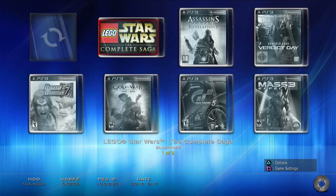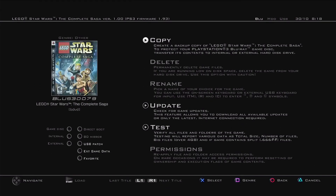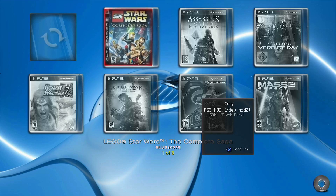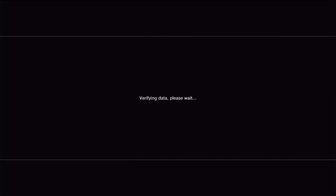Once it's inserted, it should come right up there — and there we go. We can go ahead and hit Square for Game Options, then hit X on Copy. From here you can see that we can copy it to the flash drive or the hard drive, but we're going to go with the internal drive. We'll select X, confirm that we want to copy to the internal, and say yes. So we can see that it's 5 gigs, so it's going to take a little bit of time.